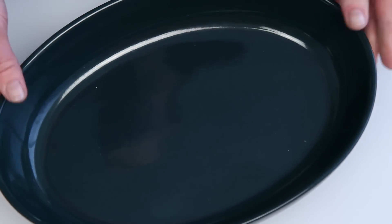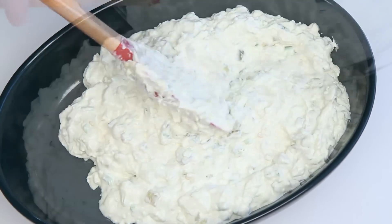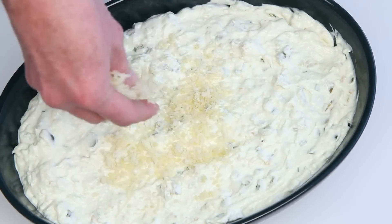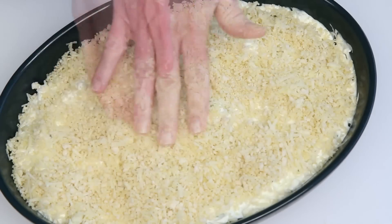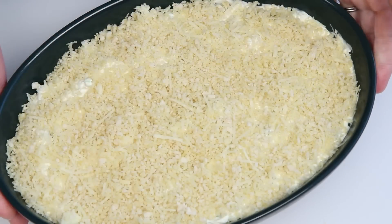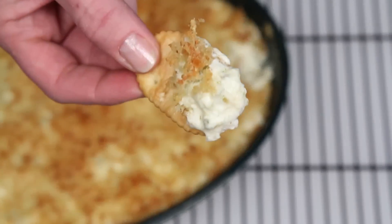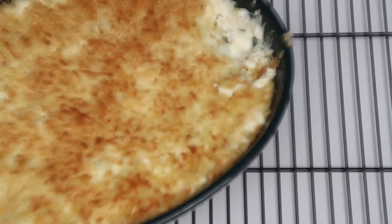Here's a baking dish. Pop this into your preheated oven, and when it's done it'll look like this. I'm not exactly sure what this dip has done to me. Serve with crackers or tortilla chips to, you know, like a dozen of your favorite people.